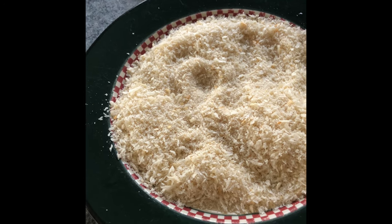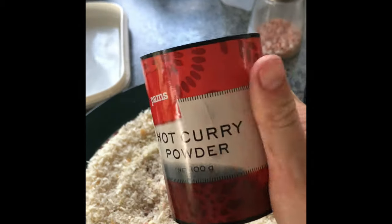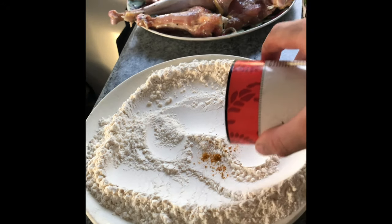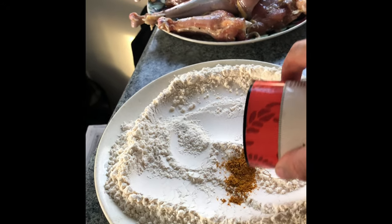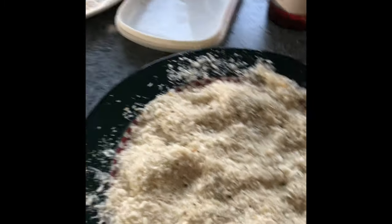I'm going to put my herbs and spices in the bread crumb — salt, a little bit of curry powder in the flour, and a little bit of parsley. Mixed.